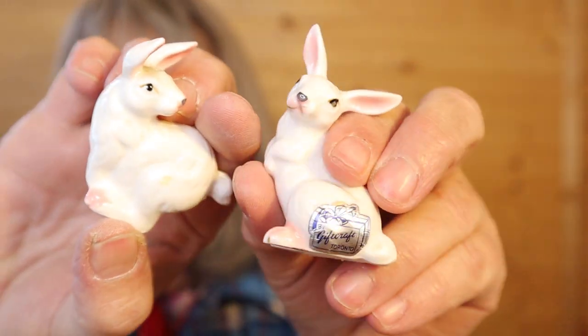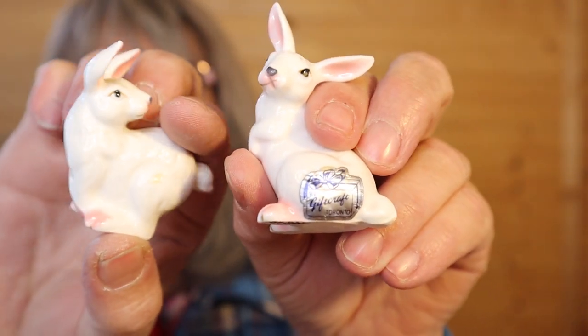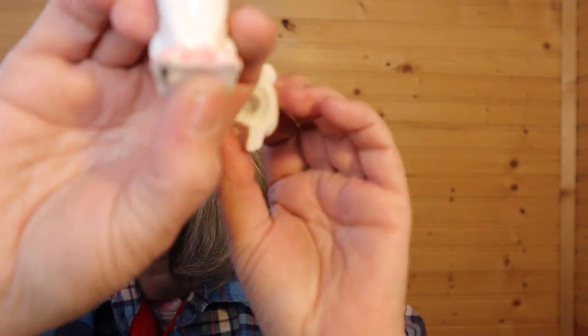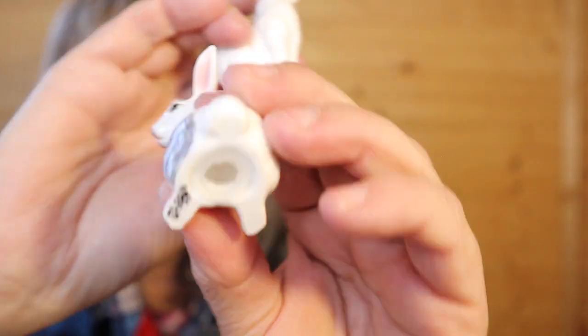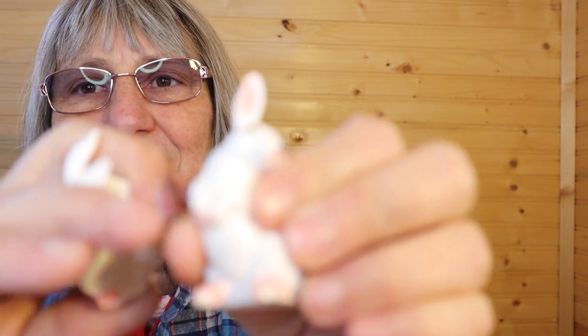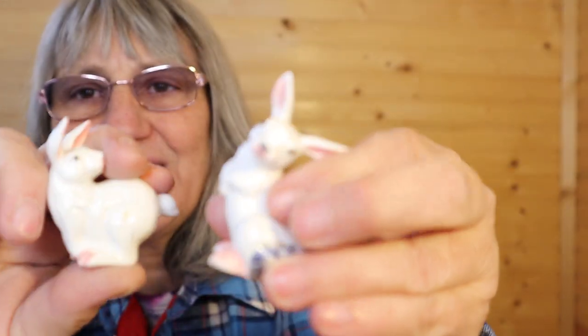These seem a little small. It says Japan on the bottom by Gift Craft Toronto. Aren't these the best for Easter? They're little bunnies — here's the mark. The base does say Japan. They aren't very tall, but little pink on the paws. Very cute. I'll wrap them back up afterwards.